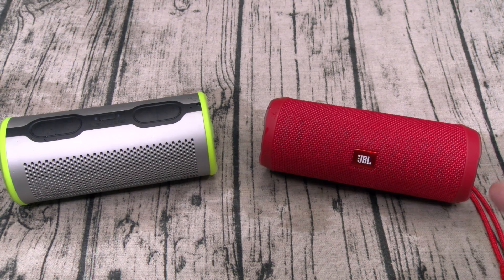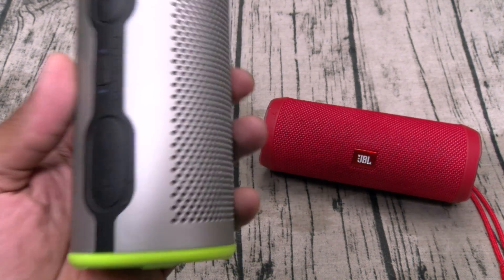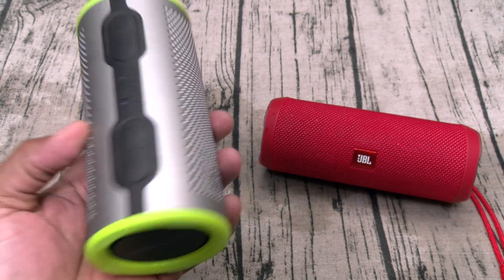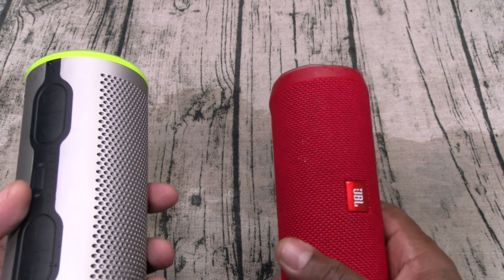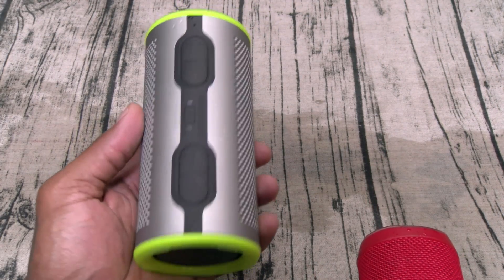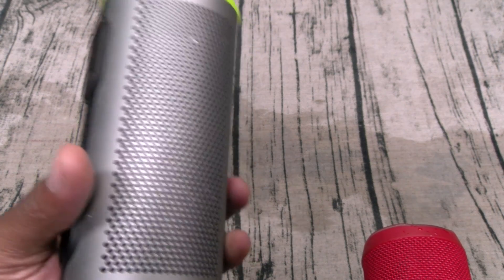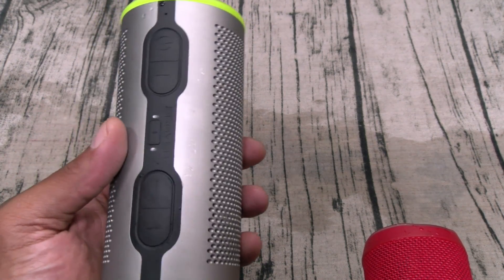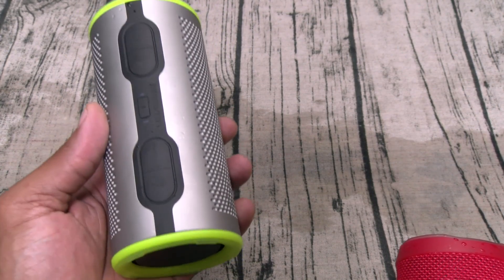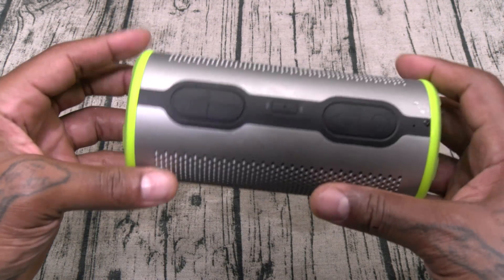You're paying $90 for the JBL Flip 4 and $100 for the Braven Stride 360. Which one do I think is a better deal? I would go with the Braven Stride 360 for two reasons. Number one, the Braven floats in the water — the JBL doesn't. So if you drop this in the pool, you better know how to swim; with the Braven it's going to float right on top. Number two, you got that built-in power bank, so when you're on the beach or at the pool you can charge your phone while listening to music. So $100 — $10 extra — this is a way better deal.